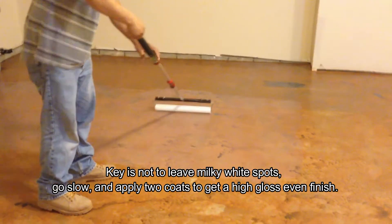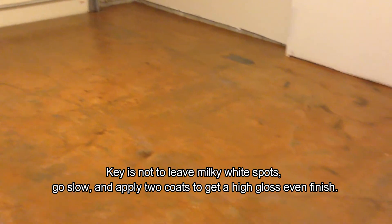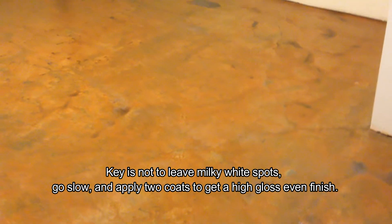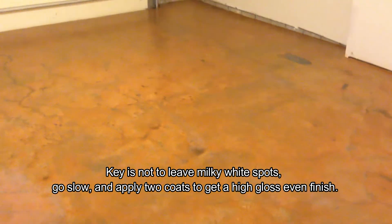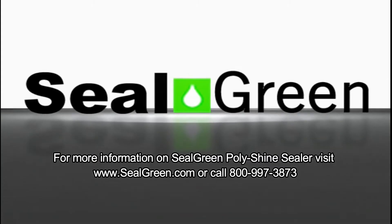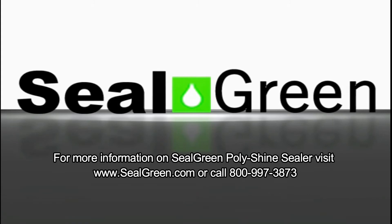The benefit of moving along is that because we trimmed the edges first, there's very little detail work to be done. Go slow to get a nice even gloss coat. We recommend doing two coats. For more information on Seal Green Polish and Sealer, visit www.sealgreen.com or call 800-997-3873.